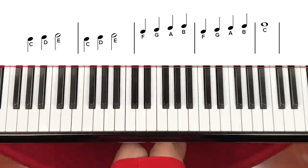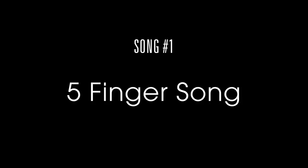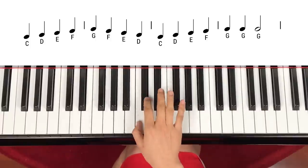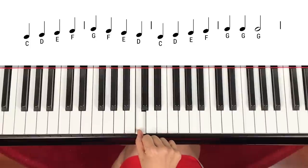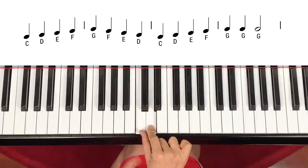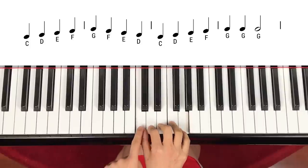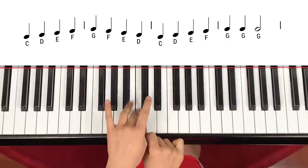Lift at the same time. Number 1: 5 Fingers Song. We're only going to play with the right hand, and it starts on C, D, E, F, G. C is starting on the 2 black keys group.